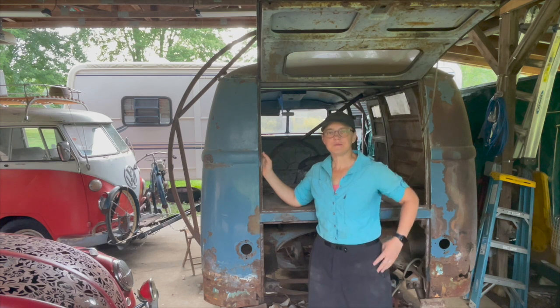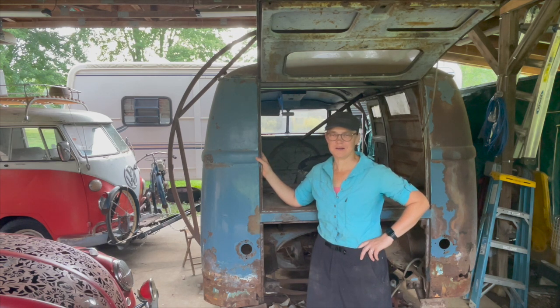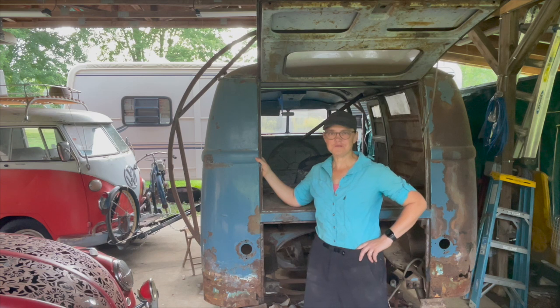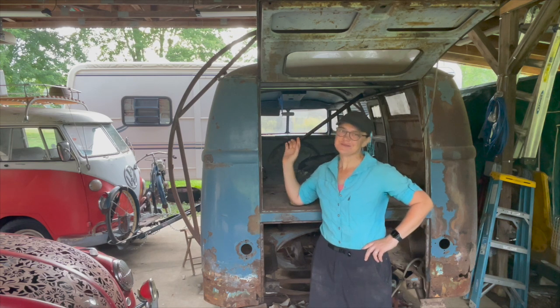We'll be back next week with more content on Pickle the Bus and hopefully be able to keep the series going for a while like we did before. Life is really full — I wouldn't want it to be fuller — but we've got time now for Old Pickle, so I'm going to take advantage of that. I appreciate you being here. We'll see you next week.